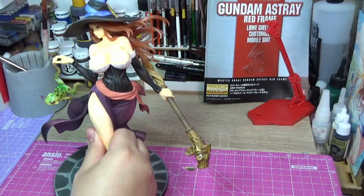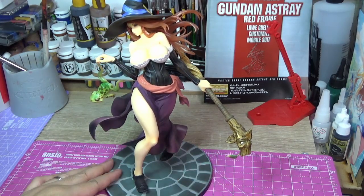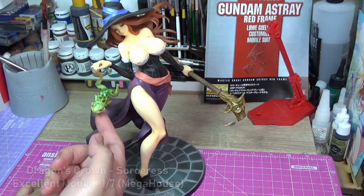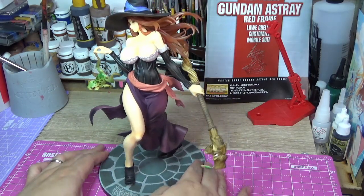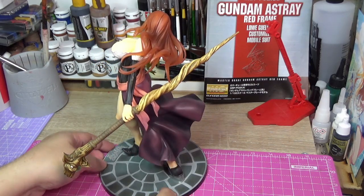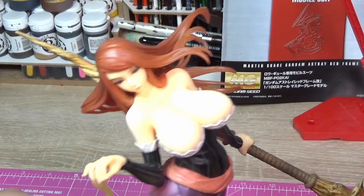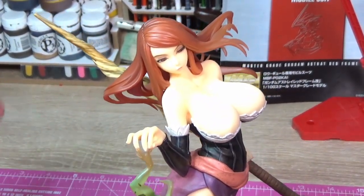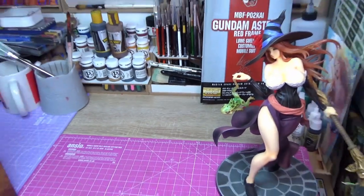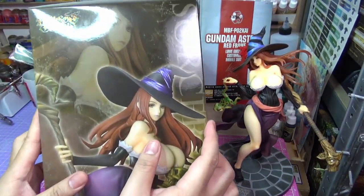There are actually multiple renditions of the Sorceress figure from different companies, but the one I liked best before this new box is the Megahouse version. As you can see here, she holds a frog and has her staff over here. You can actually take off the hat. This is the color scheme I choose when I play her character, and look at the detail — it really looks like the Sorceress from the video game itself. I really love this figure.